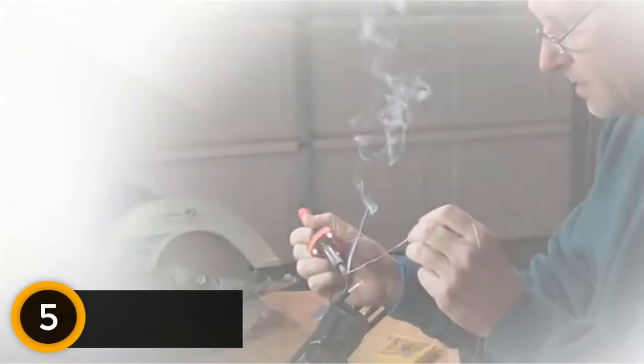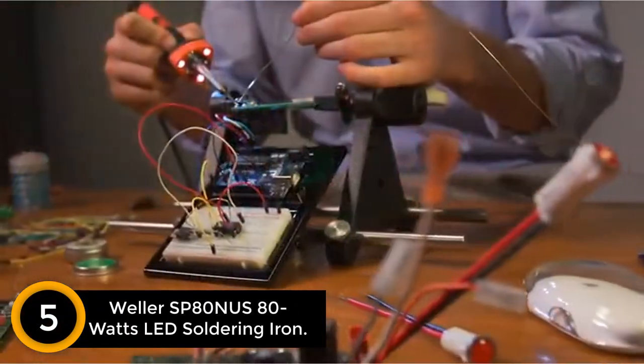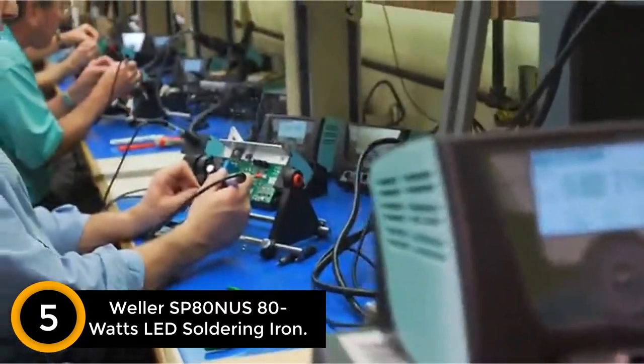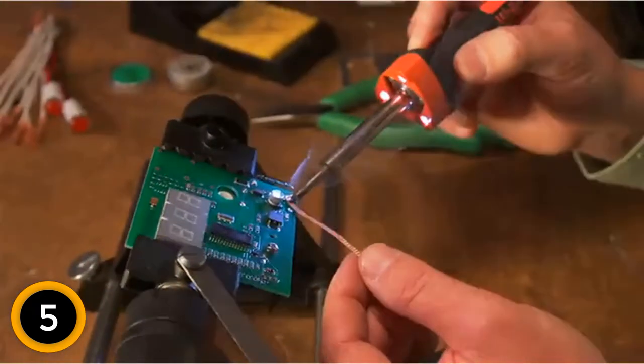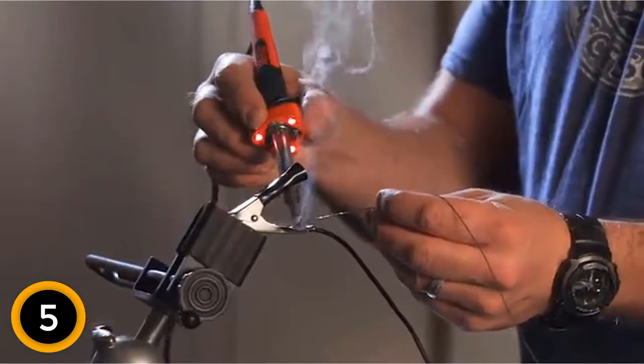Starting at number 5, the Weller Watts LED Soldering Iron. This is another ultra-grade Weller soldering iron. The product boasts an ultra-duty construction that makes it durable and long-lasting. Furthermore, this Weller soldering iron also features the latest and most advanced LED technology that makes it perfect for use even in the darkest environment.